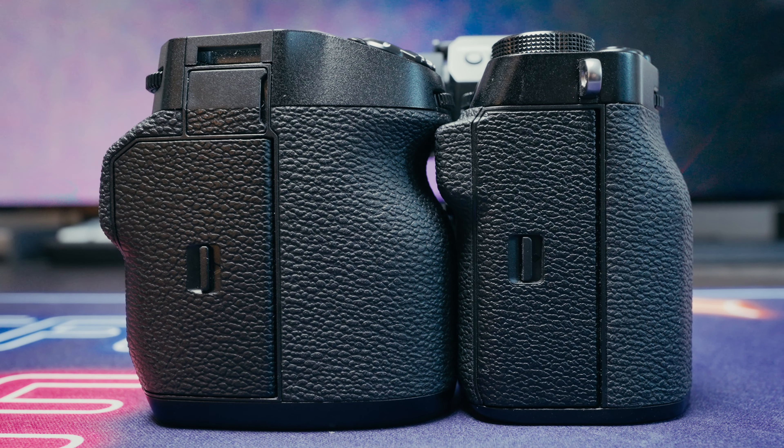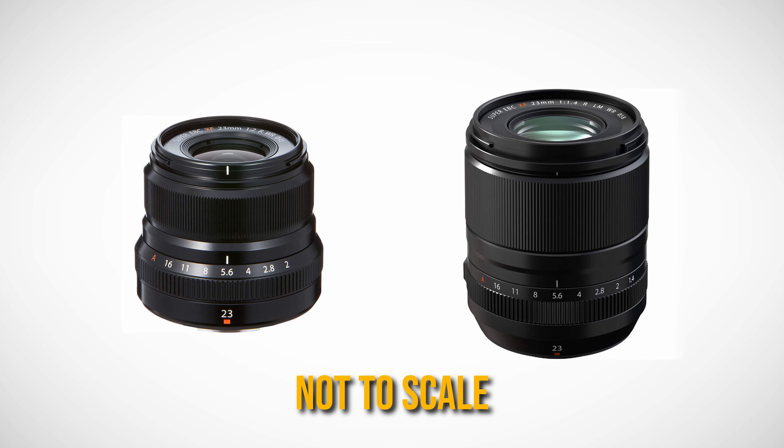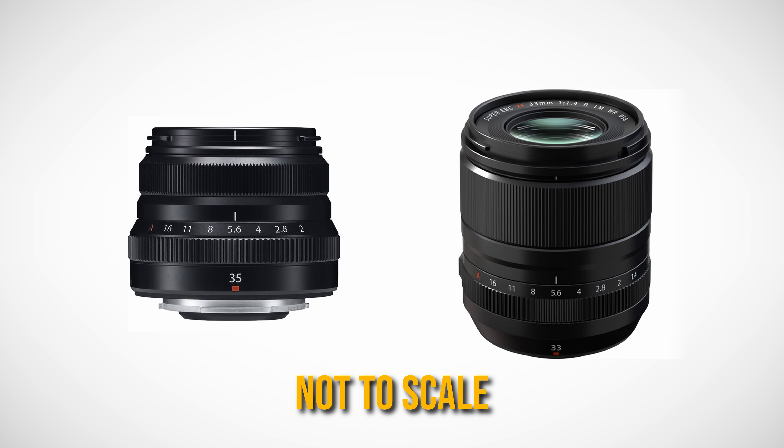You frequently bring the XT camera up to your eye to confirm settings, whereas on the XH you're probably relying on the LCD to see your settings. Fujifilm has a two-tiered lens lineup — bigger primes that are f1.4 to f1.2, and a matching set of primes at the same focal lengths that are f2 and much smaller. I think those f2 lenses are a great fit for the XT cameras. I only have the bigger f1.4s and f1.2s, and I find those lenses are just fine on the XT as well.